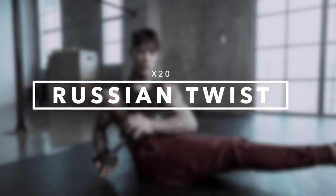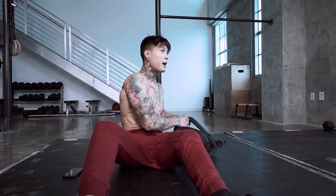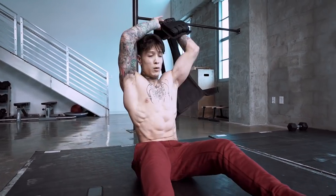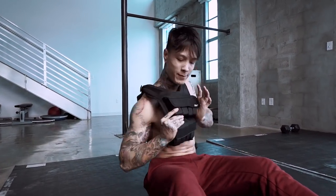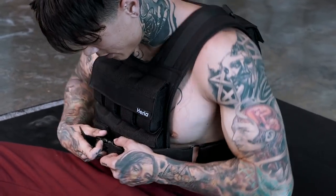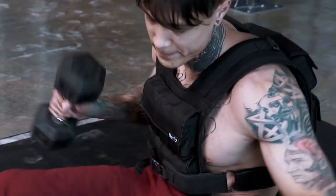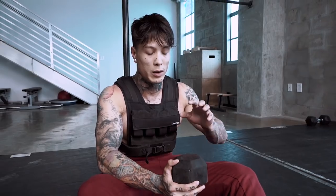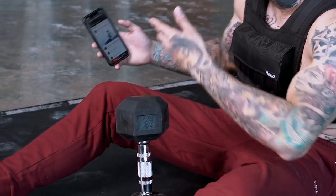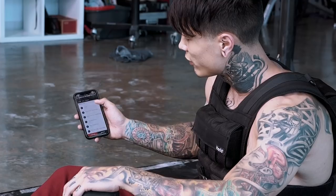We have Russian twists next, and this one to me is probably one of my top three when it comes to burning that belt. We're putting the weight vest back on for this one, and we're going to grab some extra weight — some extra credit. When I'm holding it, I can feel the engagement even deeper into my core. So we're going to go for 50 reps. If you don't know how the exercise looks, let me just show you.